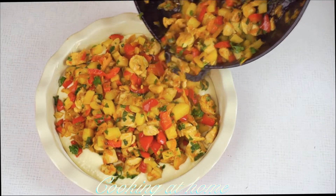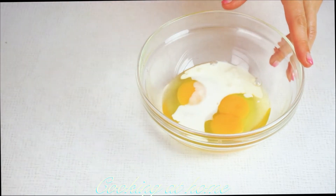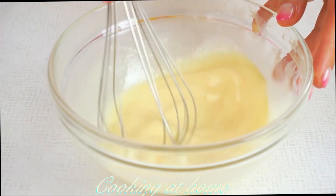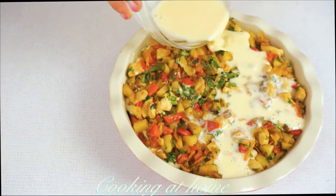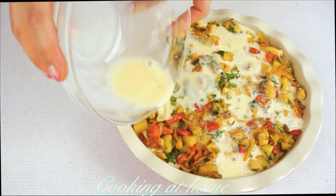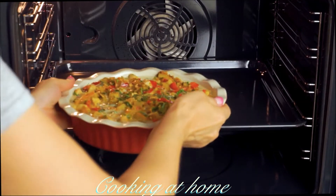Mix it and put it on top of the dough. Beat two eggs in a bowl with two tablespoons of milk, mix it all together, and pour it on top. Now set it into the oven at 180 degrees Celsius for about 35 minutes.